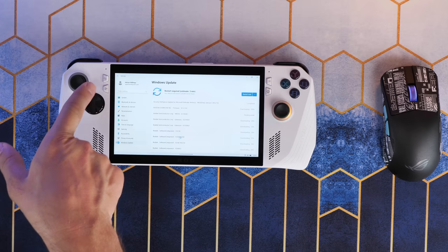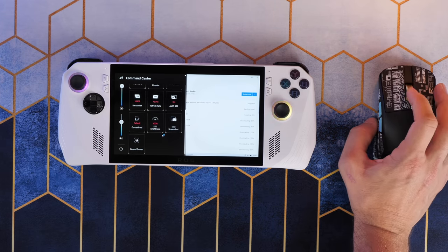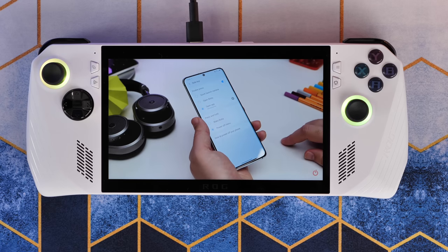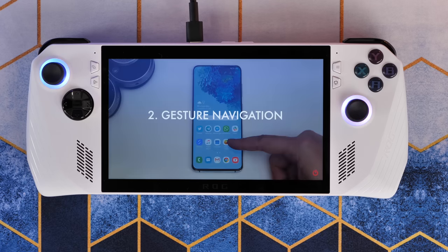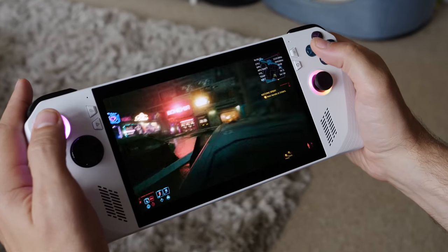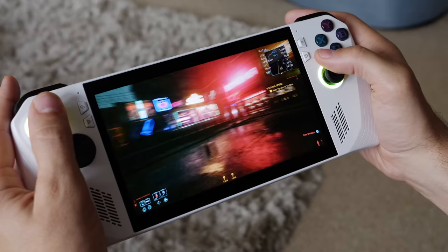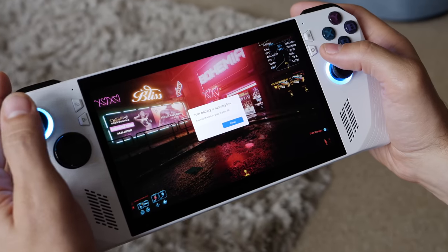If you prefer ultra settings on the latest games, you might be disappointed with the battery life. The ROG Ally claims up to 9 hours if you're doing something simple like watching YouTube videos, but don't expect that for gaming. Playing our favourite games, we got around an hour of play before it needed charging — which seems pretty paltry — but that was with higher settings. If you drop the screen brightness, limit the frames per second, switch to 720p, and choose lower performance modes, gaming sessions could last nearly 2 hours.